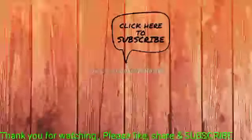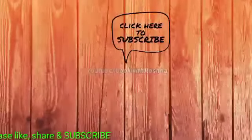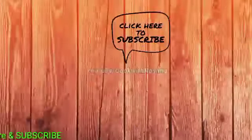If you want to make this recipe, please share and like. Inshallah, the next video will be in the next episode. Thank you for watching.